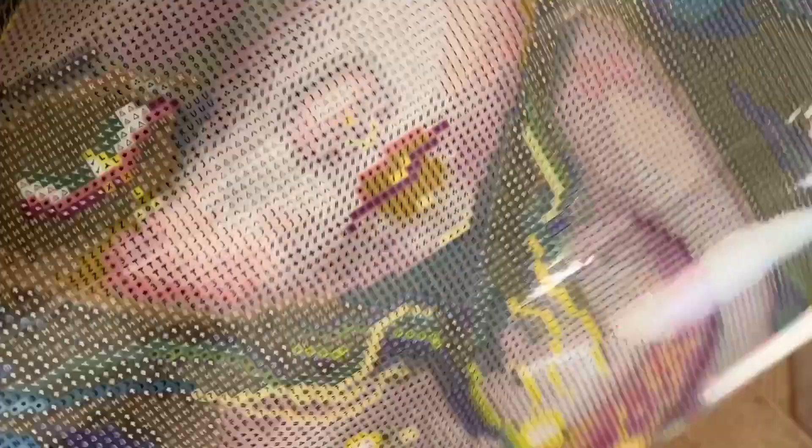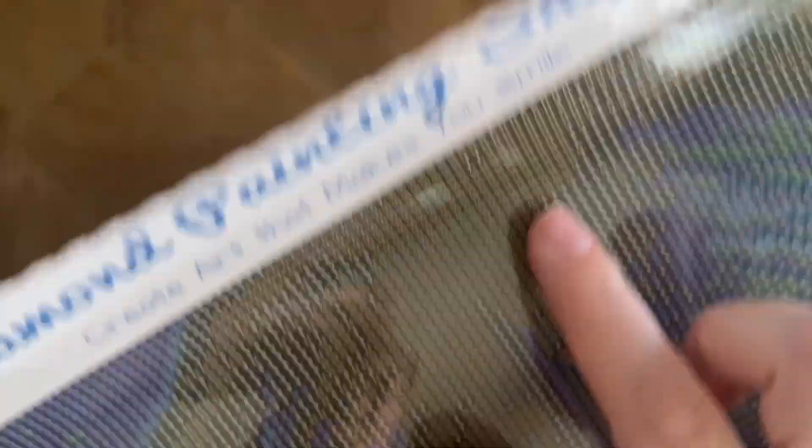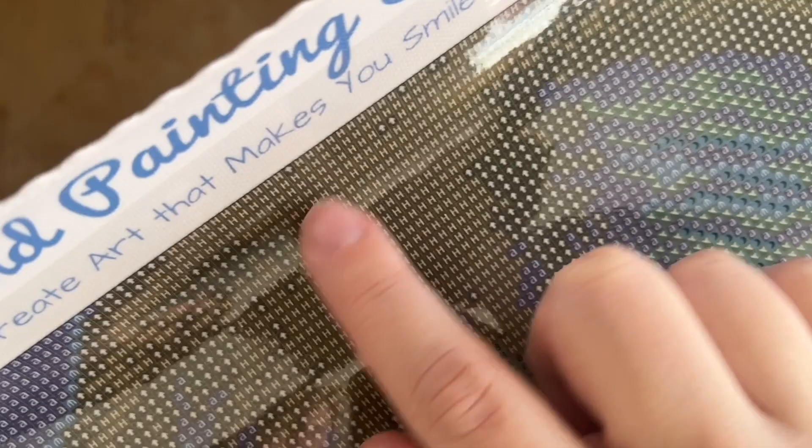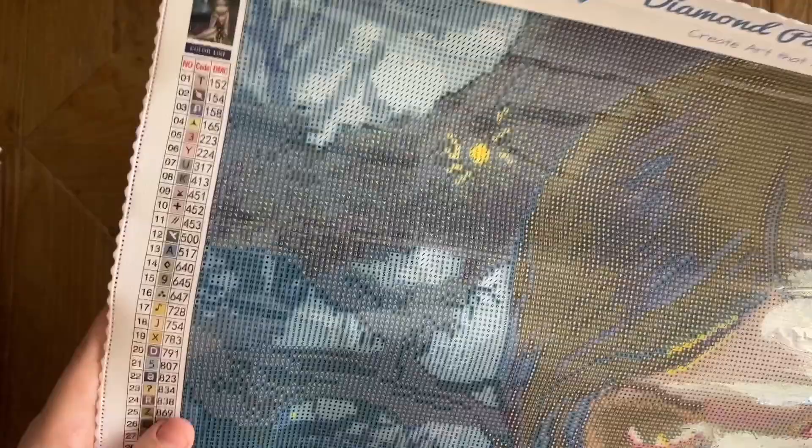Unnecessary confetti is when you have a random mix of colors that doesn't totally make sense. This canvas looks cleaner, though we do have some confetti for detail — like at the ends of her hair. Confetti means lots of color changes in a small area, so you'll mostly be single-placing. But this canvas also has color blocking — larger areas of the same color — where you can multi-place. I like a nice mix of both: confetti keeps it interesting, color blocking keeps it moving.